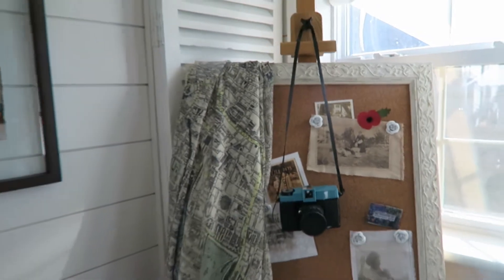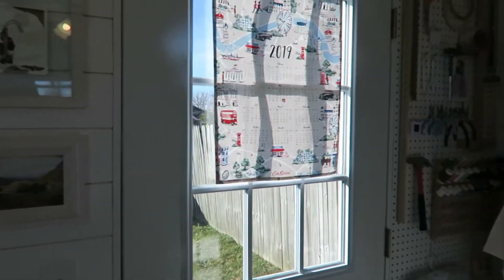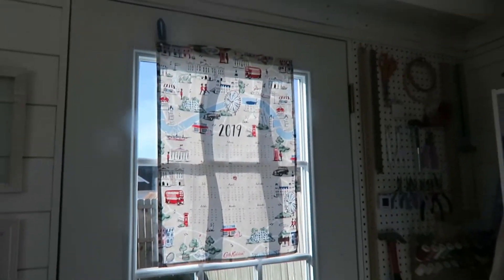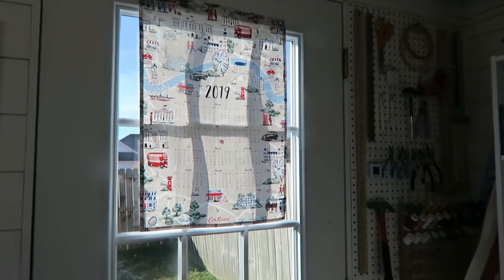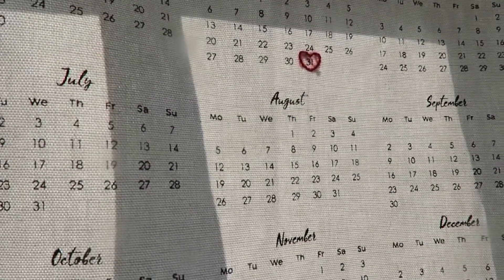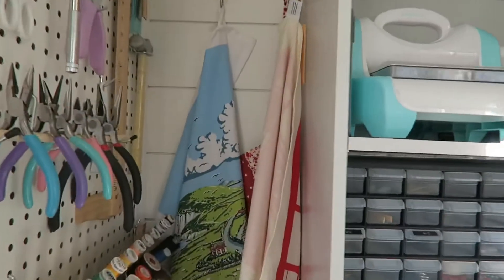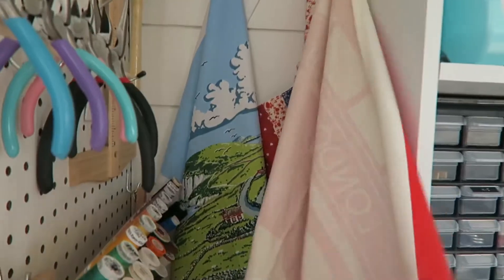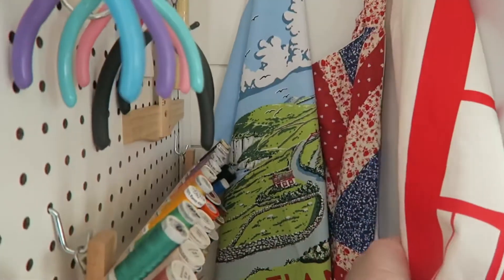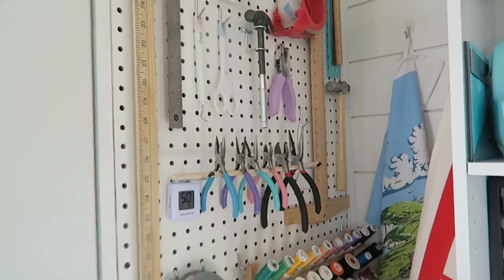I'm going to do a whole other video about my art — I have a lot of art pieces out here, so I want to have time to really talk you through those. Over the door I have a tea towel hung up with some magnets; this one actually has Davey's birthday embroidered on it. And then over here I have some other tea towels to choose from and my apron.